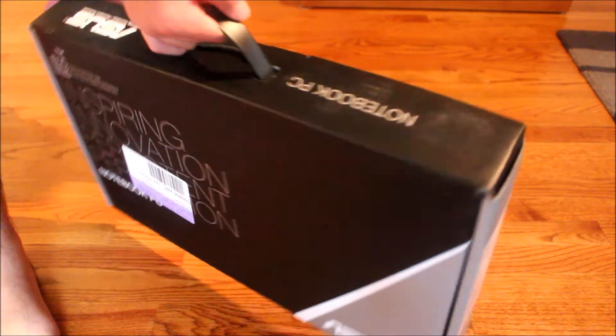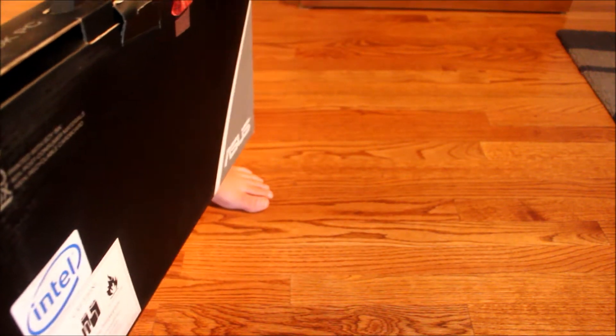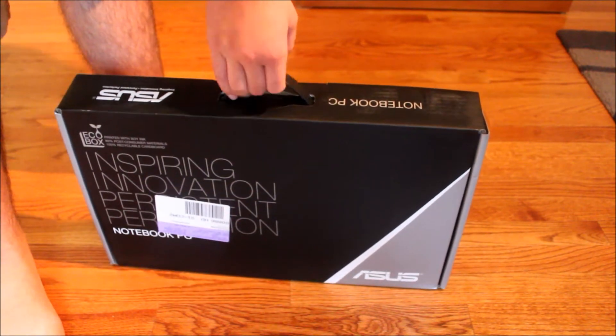So, once you take this off, it tells you that it's void — it's returned. So here we go, let's get this started.